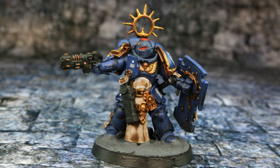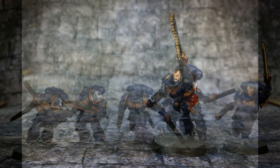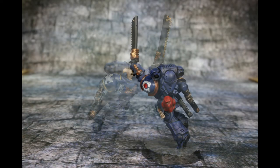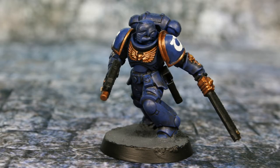Following the Lieutenant through the grim darkness, we have five Assault Intercessors. They bring heavy bolt pistols and chainswords with them into battle. The Starter Set even comes with the option to field the Sergeant with either a plasma pistol or a heavy bolt pistol. You can see that I used the plasma option. Now here are the Assault Intercessors that he leads into battle.